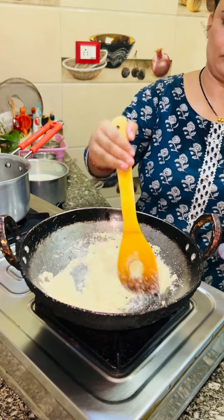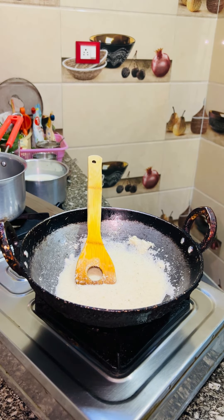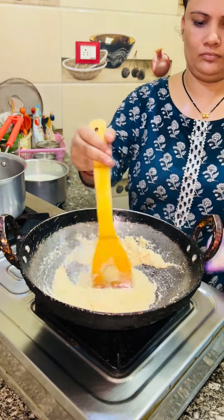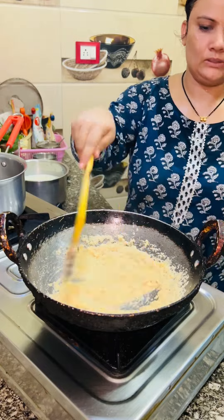Then I will make roti and vegetables. As I told you, I have also seen halwa recipes. Today I am going to try some new recipes — I will try them because I don't want to make the same food. So I am going to try some new recipes.